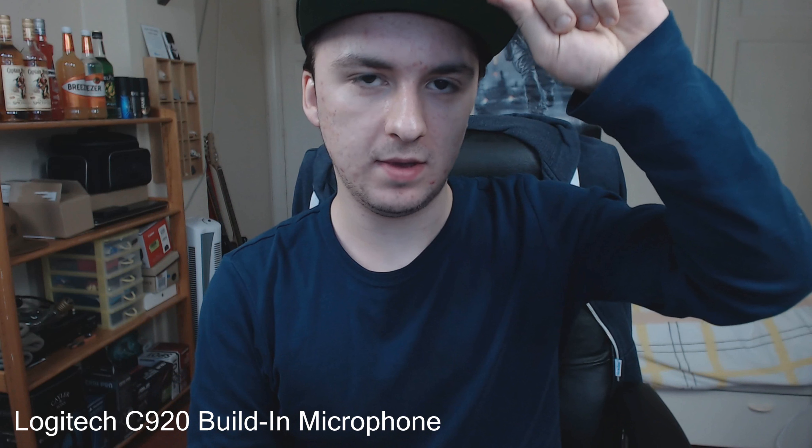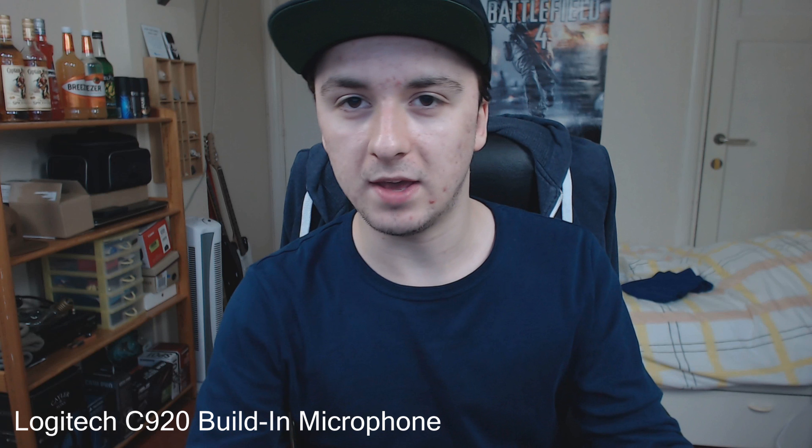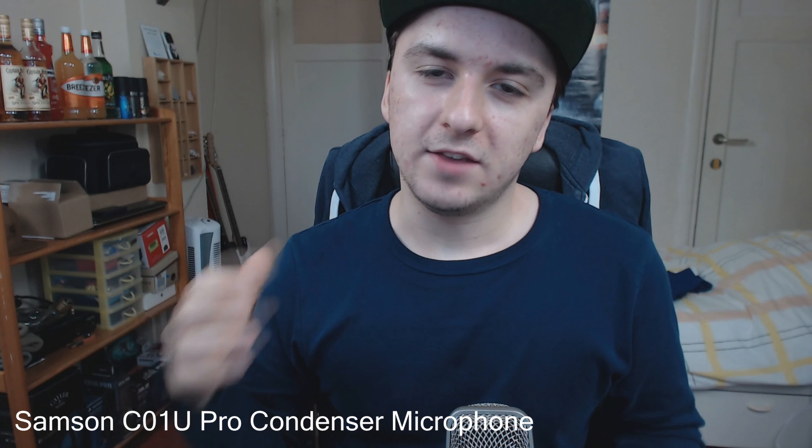It has autofocus. This is the built-in microphone — so this is what you're hearing right now with the built-in mic. I also have an external Samsung CO1U Pro. The quality is insane; I think it has like 12 megapixels and it's a larger webcam. As you can hear, the sound quality is a lot better with the Samsung CO1U Pro.